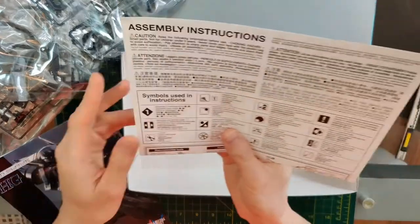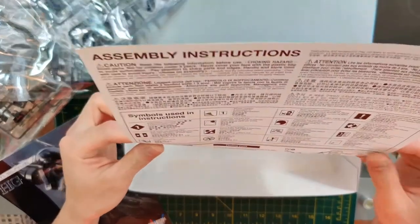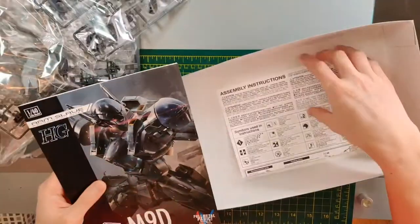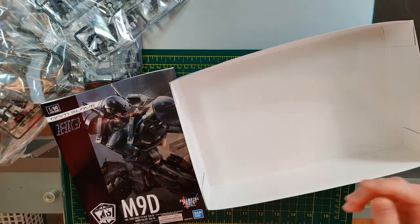Since this is purchasing from North America, there is also a translation manual. I'm not sure why this is included because the manual is clearly in both English and Japanese. I guess other languages still need to be covered — this could be useful for some people.